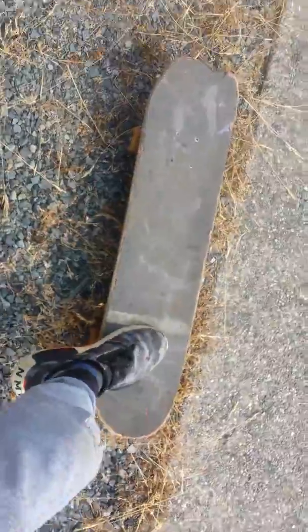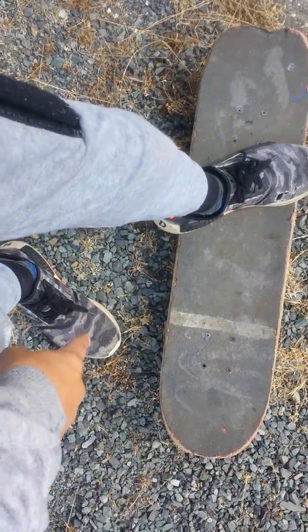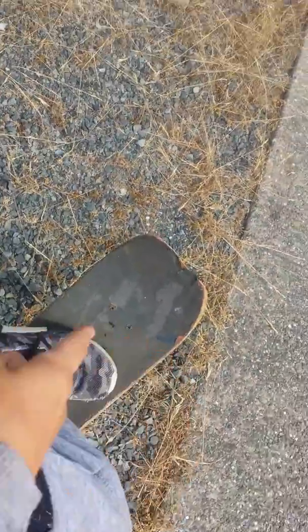You want to catch it right here. And then practice going like this — right here and turning this way. Here you have this foot, this foot right here, right there. Lift it back and move this foot, move the skateboard that way like this.